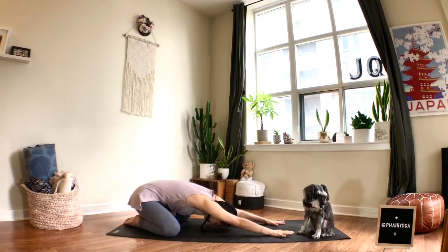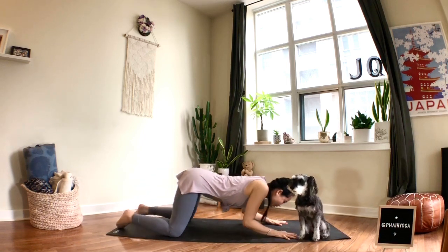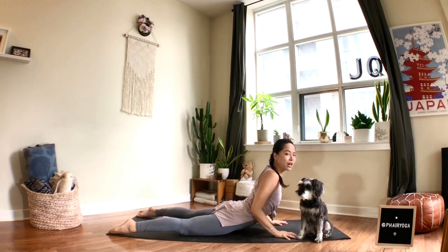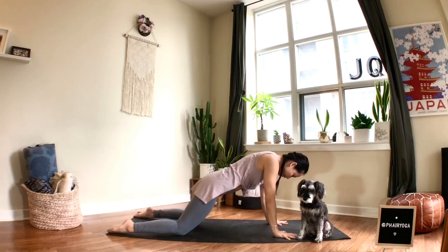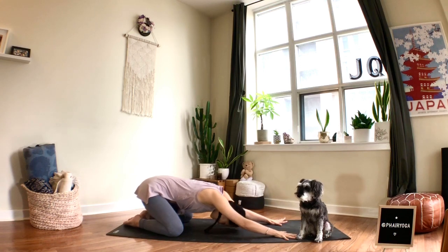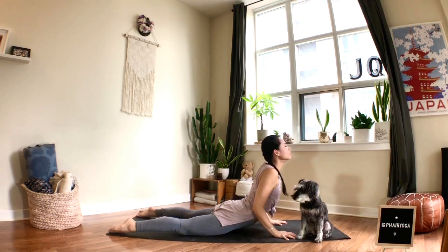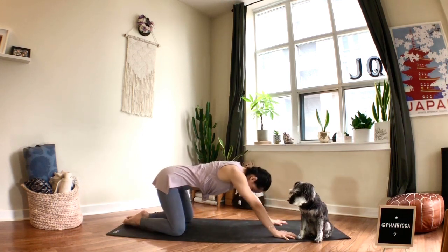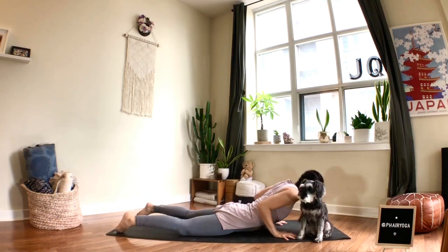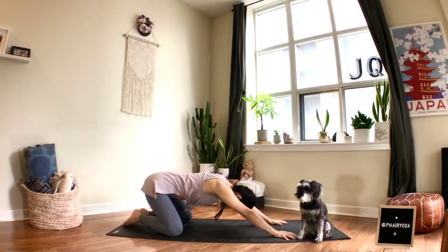Inhale: head and elbows hover above the mat as you slowly come forward, bringing your thighs down, lifting your heart forward, pressing your toenails into the mat. Exhale: lift your hips and allow them to melt back towards your heels. Two more like that — stay low to the mat, elbows hug in, sweep your chest forward, breathe out, send your hips back. One more time: inhale come forward, deep breath, exhale send the hips back.